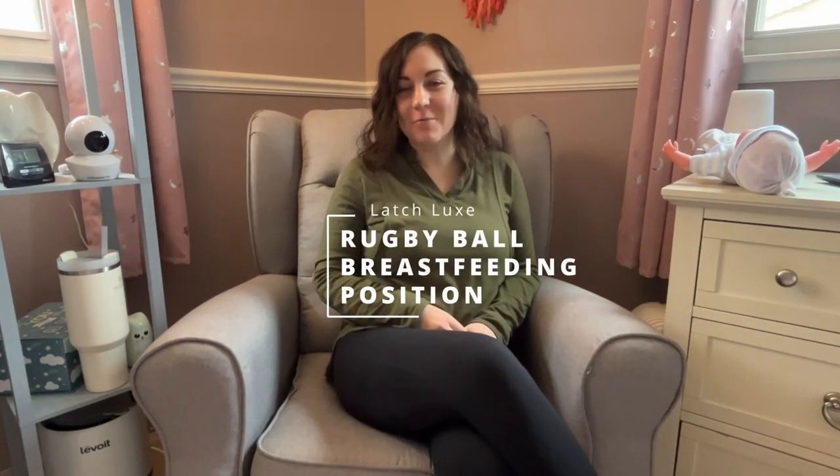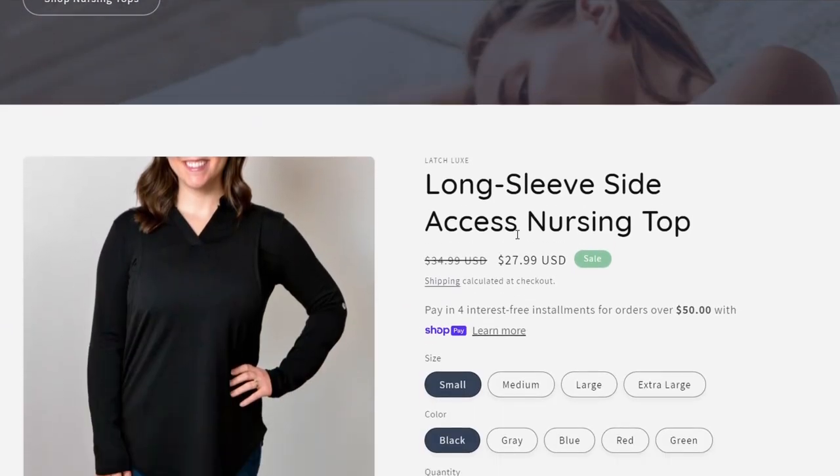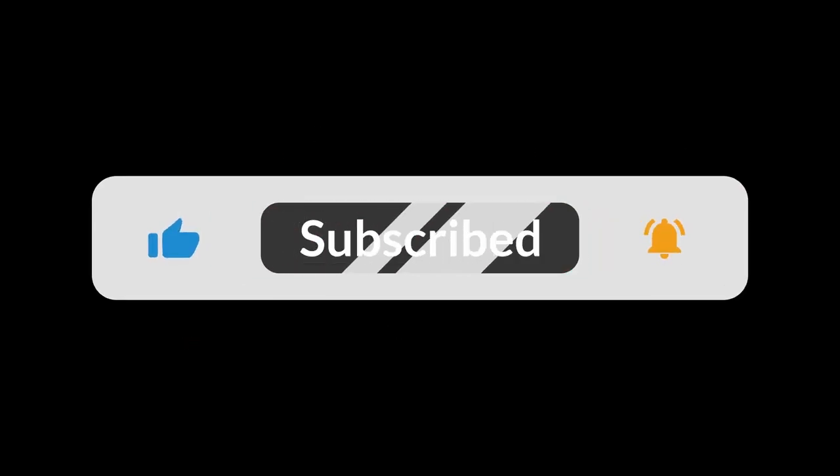Welcome to Latchlux. I'm Steph, the founder of Latchlux, where we offer nursing tops and support for breastfeeding mothers. Today I want to teach you a little bit about the football slash rugby ball hold breastfeeding position. Before we get into that, be sure to like this video, subscribe to our channel, and ring that notification bell if you're interested in learning more about other breastfeeding positions as well.